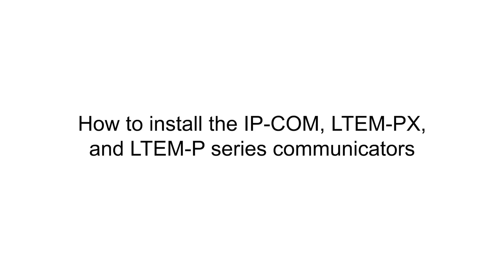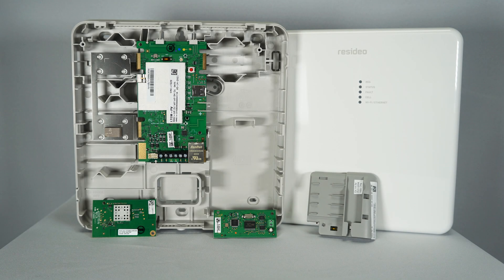Hi everyone. In this video, I want to cover the installation of the IPCOM, LTE-MPX, and LTE-MP series communicators.